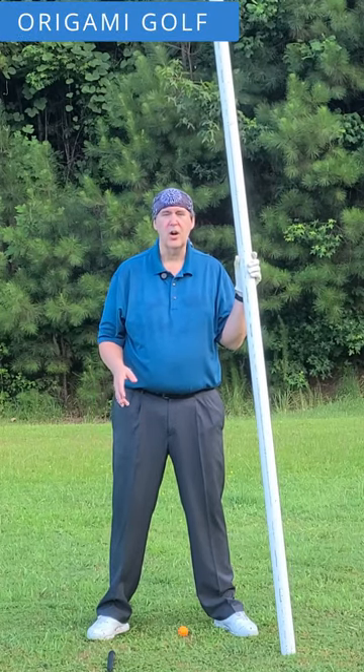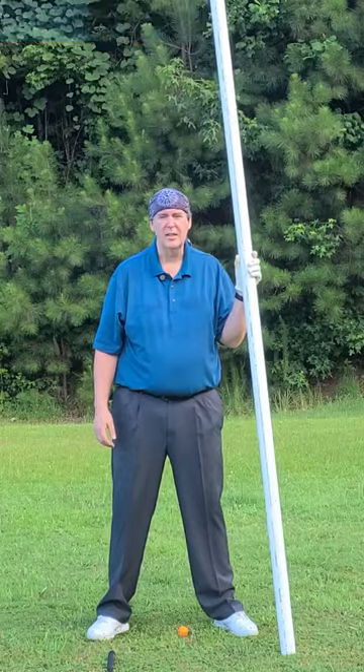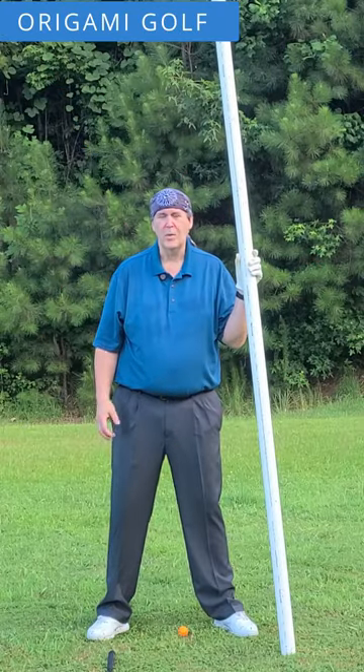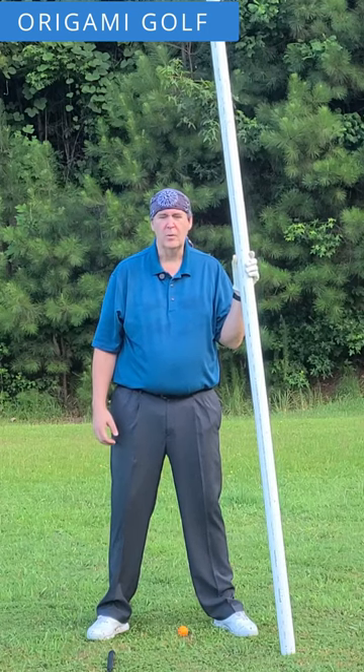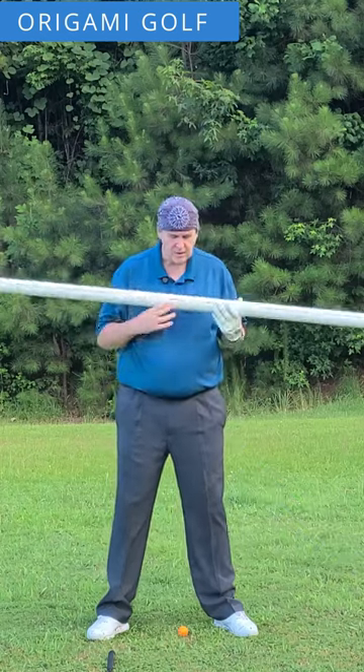Now we're going to learn how to turn and keep your arms out of it. A lot of people with their turn are really arm-focused — they pull with their arms. So we're going to use our trusty PVC pipe here first.